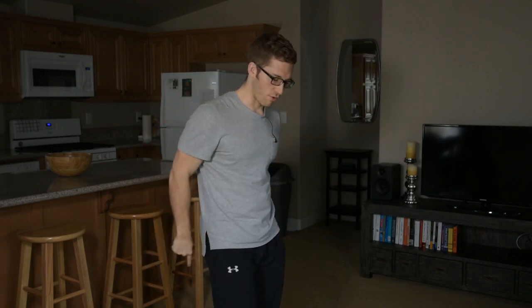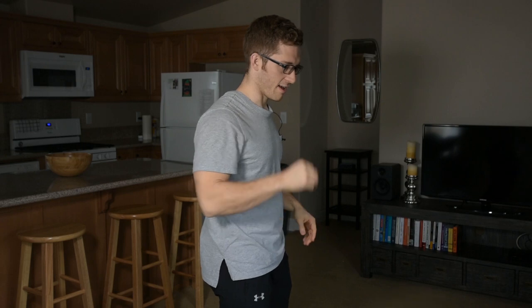The trap bar is this hexagonal bar. It kind of looks like this and it's connected here and it wraps all the way around your body, with the weights sitting on the outside. You step inside the thing to pick it up.